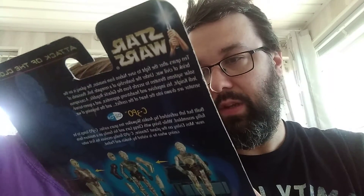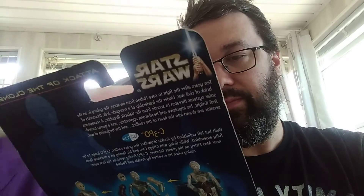Now we get to one of my favorite characters — C-3PO, protocol droid — and he has removable panels. He comes with a nice little background of Tatooine and also this big storage case for some reason.